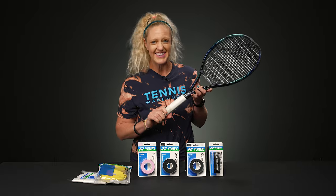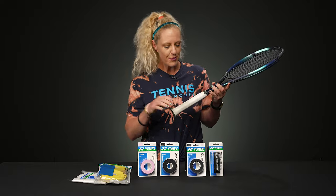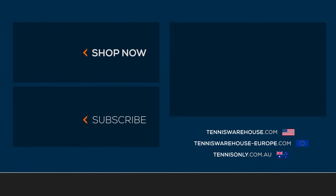If you have any further questions on overgrips, please let us know in the comments below. As always, you can change your overgrip often and you should be changing it as soon as you see it starts to get dirty or starts to wear out. To grab some Yonex overgrips, please visit us at Tennis Warehouse, Tennis Warehouse Europe, or Tennis Only.